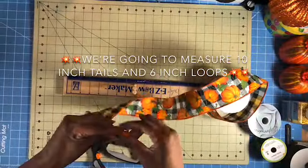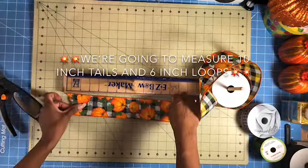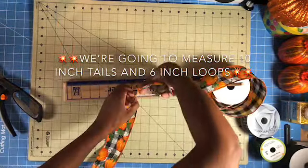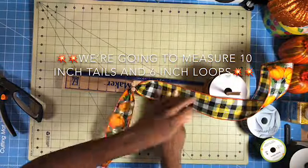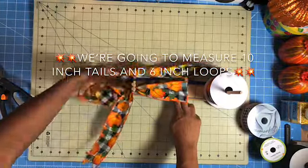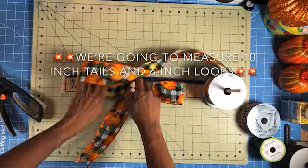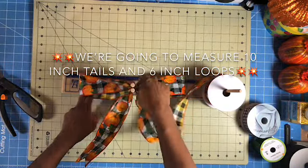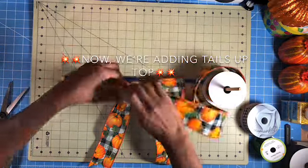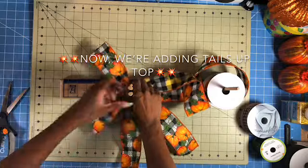Okay you guys, we're going to measure 10 inch tails and 6 inch loops on both sides. I want tails up top, so I'm going to measure out about a 6 inch tail and we're going to go with 6 inch loops again.